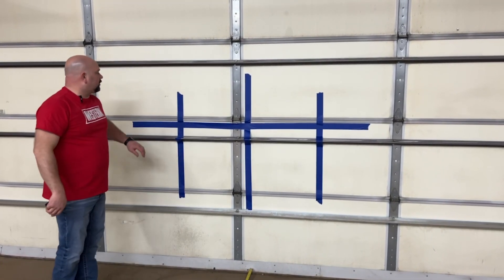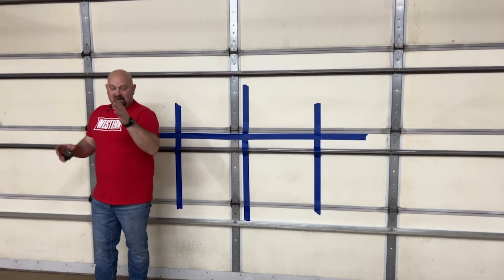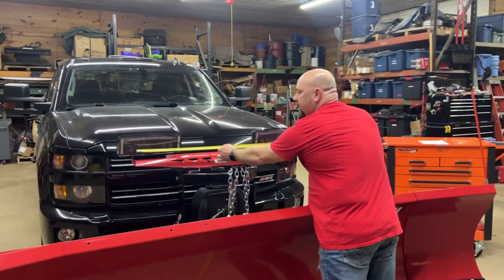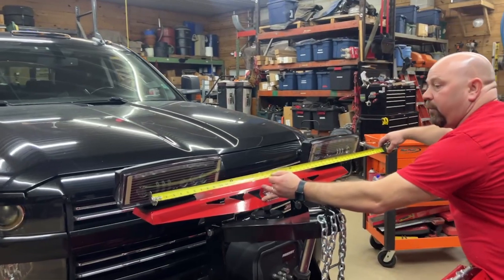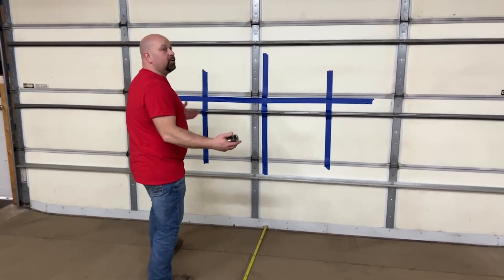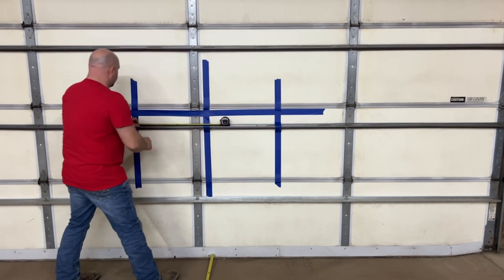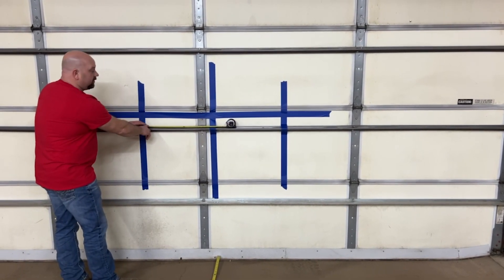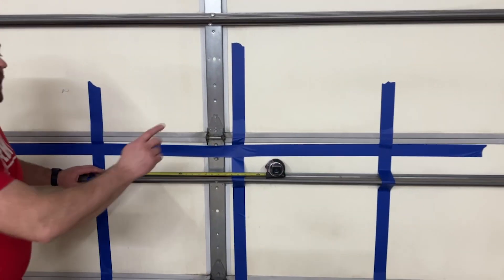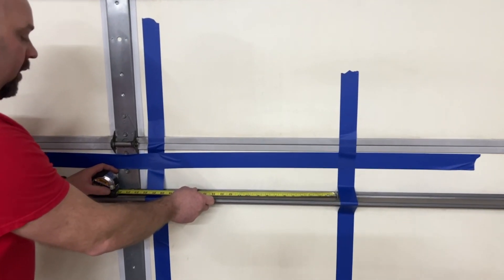Next are the outer vertical lines, which are determined by the distance between the two headlights. We measure from one outer headlight to the other — about 42 inches — then divide by two, which gives us 21 inches. From the center line, we go 21 inches to each side. This gives us the driver's side vertical line and the passenger's side vertical line.